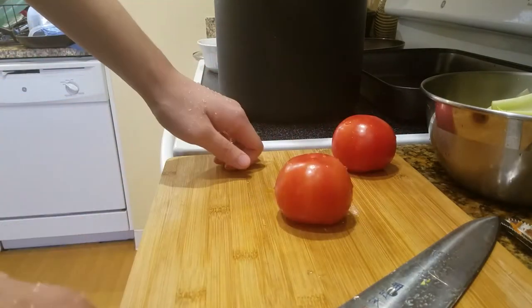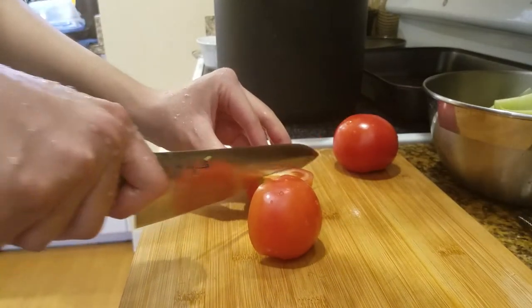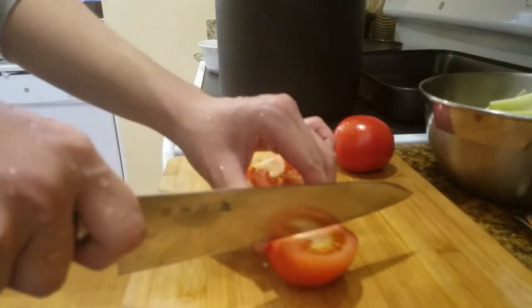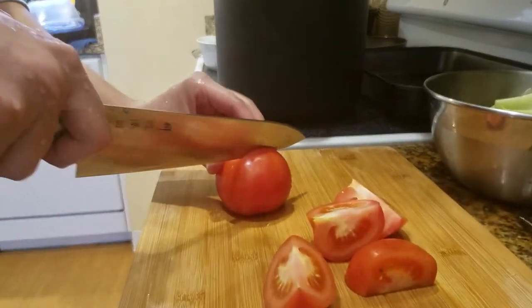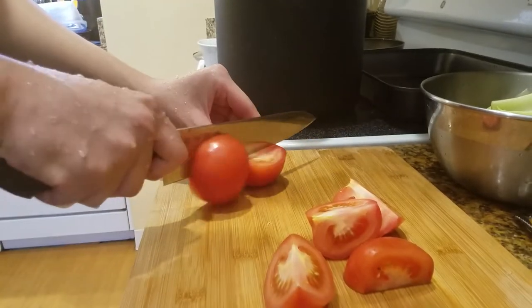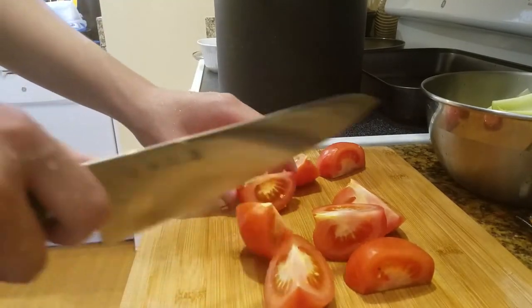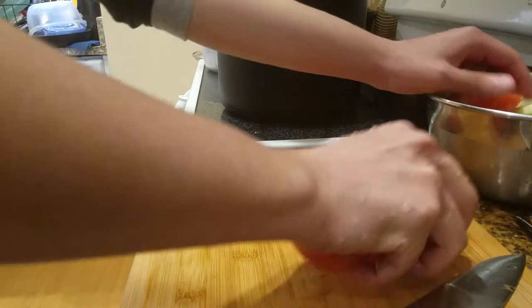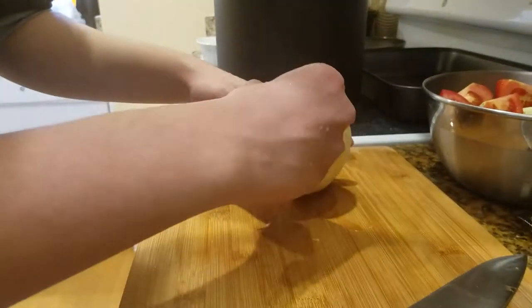Two medium-sized tomatoes. I don't know how many are supposed to go in, so I just said two. I'm going to chop them into quarters. Since tomatoes are a very watery fruit, if you put them in the soup, most of it will disintegrate — you won't really see any essence of the tomato left. You'll just get tomato flavor, which is pretty subtle.